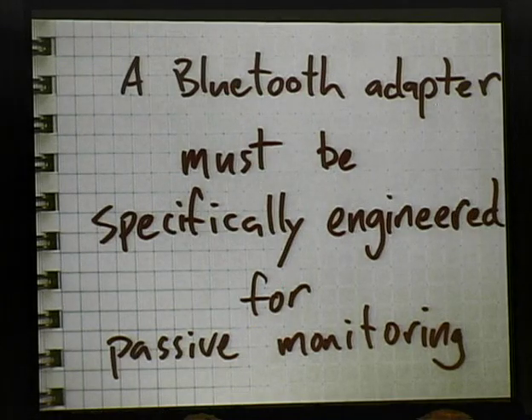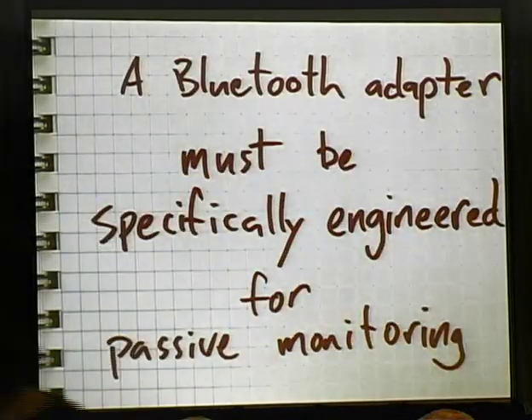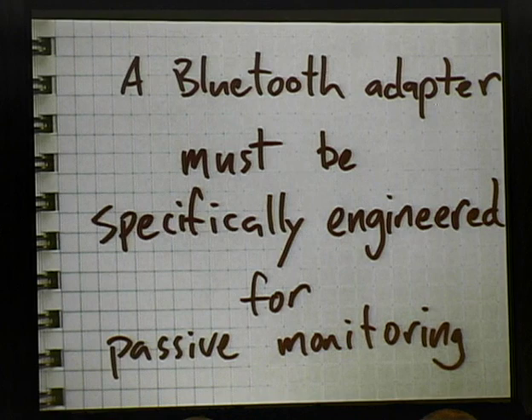My point in all this is that a Bluetooth adapter must be specifically engineered for passive monitoring. At the time of product development, you pretty much have to consider those three things and build a device that can do passive monitoring. It's a more expensive, more complicated proposition than normal Bluetooth operation. And therefore, it is very unlikely that consumer products will be engineered with this goal in mind. It's been 10 years that Bluetooth has been on the market and we still don't have an affordable monitor mode device.